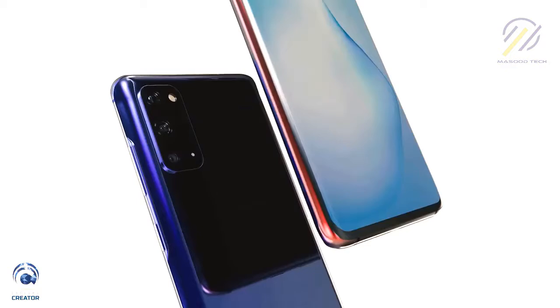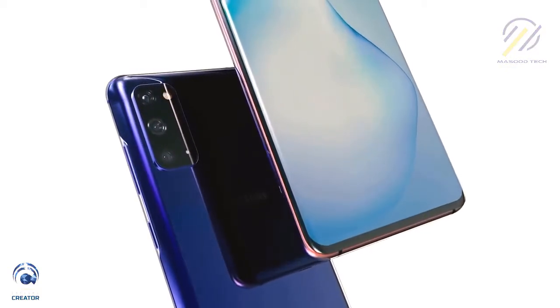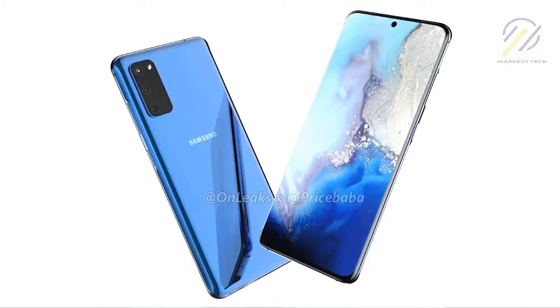Samsung has finally sent out invites for its Unpacked event in San Francisco — we'll be there. This is for the Galaxy S20 line. You're wondering why the S20 and not the S11? Because we had an S10 last year. Samsung's decided it's a new decade, so we're going to the 20s, and also to showcase the jump these devices will have. In this video I'll be talking mostly about the Galaxy S20 Ultra — the Ultra is a different naming nomenclature compared to what we had last year.